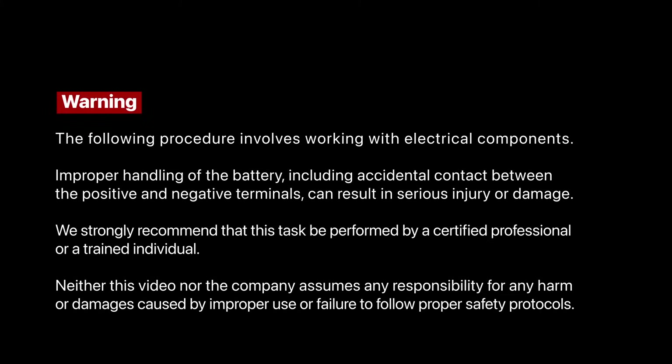Warning: the following procedure involves working with electrical components. Improper handling of the battery, including accidental contact between the positive and negative terminals, can result in serious injury or damage. We strongly recommend that this task be performed by a certified professional or a trained individual. Neither this video nor the company assumes any responsibility for any harm or damages caused by improper use or failure to follow proper safety protocols.